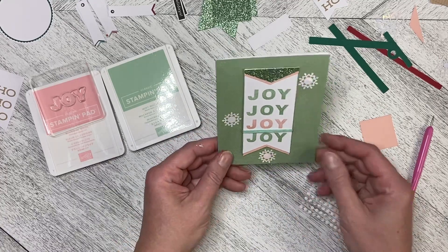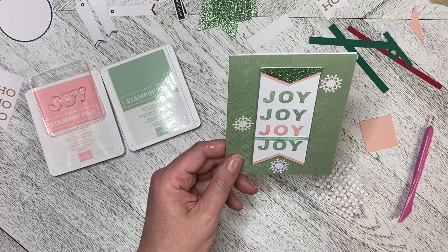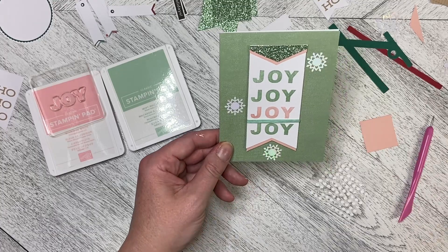So that is our first card, our first alternate in the December 2022 Paper Pumpkin kit. Thank you so much for watching and stay tuned for more alternate cards.